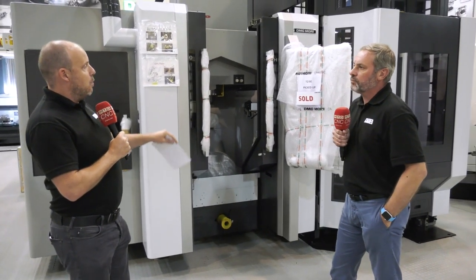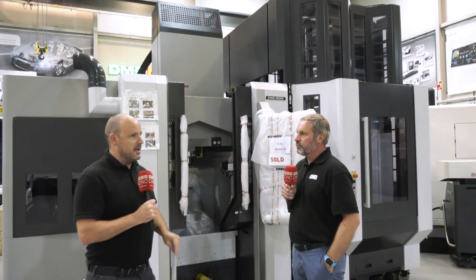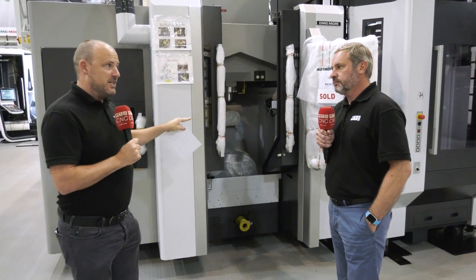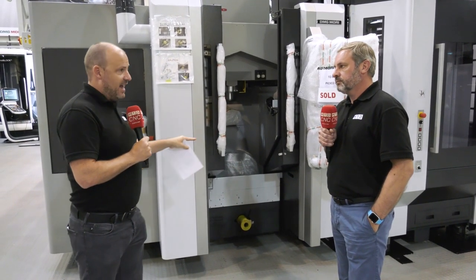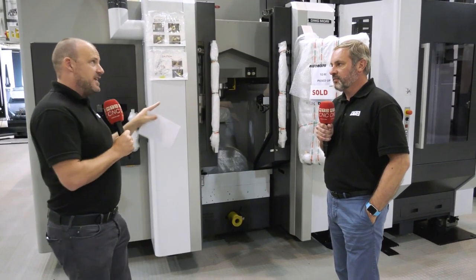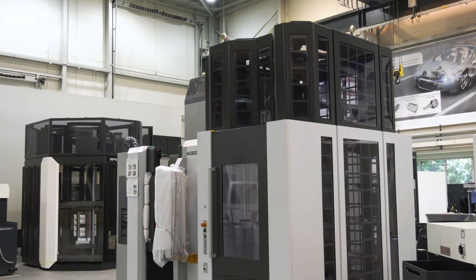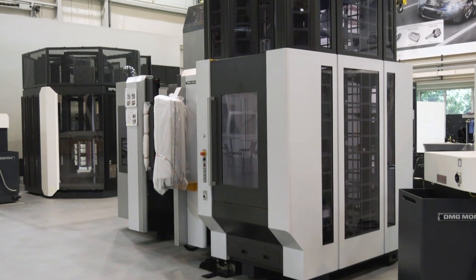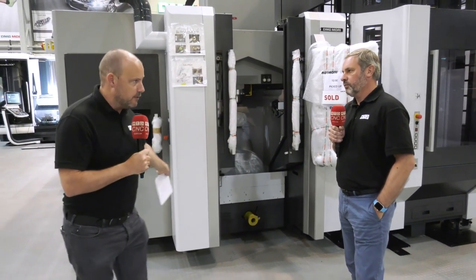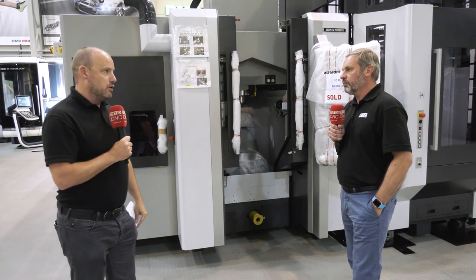I can't stress enough that when you bolt automation to a machine, you've got to take into account that the machine is going to be working harder and longer hours, and you're going to expect the same part at the end of the day as you get at the start of the day. It's very easy to just add automation to a machine, but ensuring the machine can cope with it is a different point of view. Looking at the way this machine is built and the heritage of this style of machine, you can see why collectively this could be a good solution.